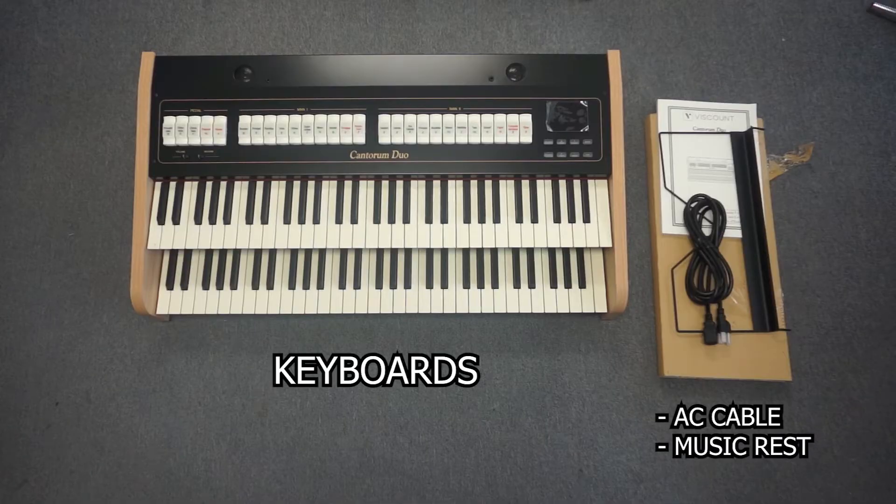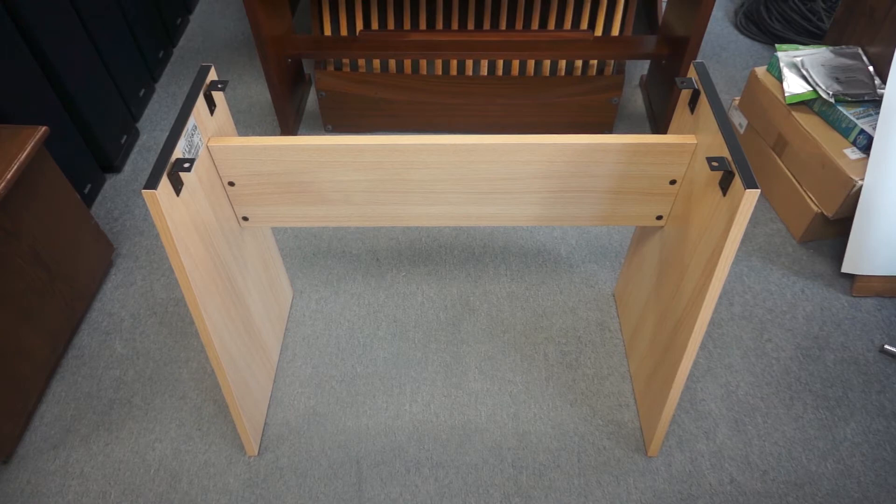Inside, you will find your Cantorum keyboard, AC cable, and a music rest. Now that we've finished unpacking, let's connect your keyboard to your stand.